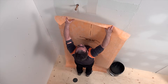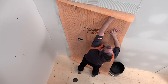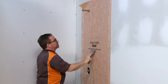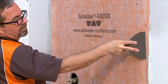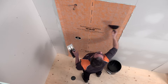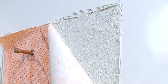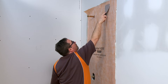The walls must be covered with the KERDI membrane up to the shower head at a minimum. Embed the KERDI membrane into the thinset mortar using the flat side of the trowel or a drywall finishing knife to ensure full coverage and remove air pockets. Periodically peel the KERDI back to check for coverage. Proper installation results in full contact between the fleece and thinset mortar. Re-embed the membrane.